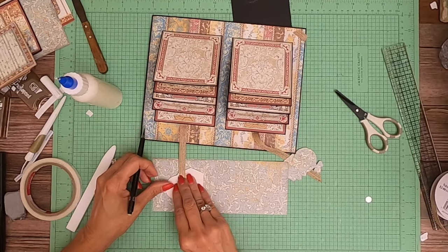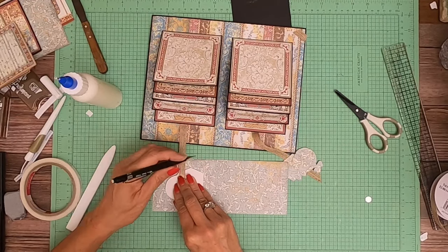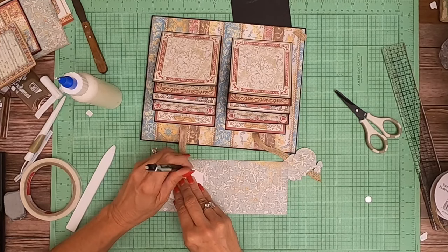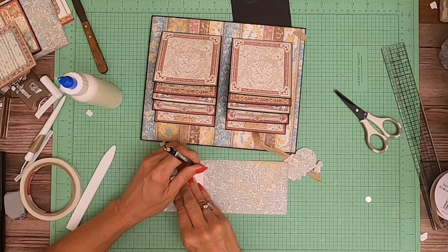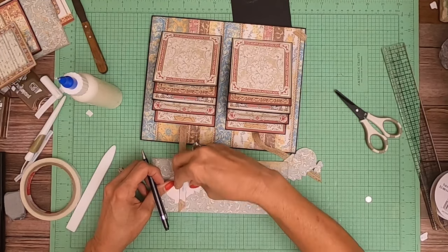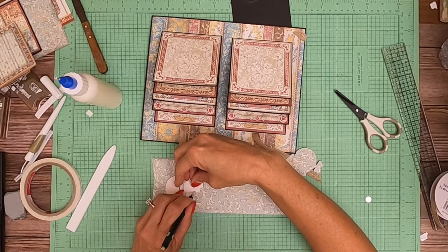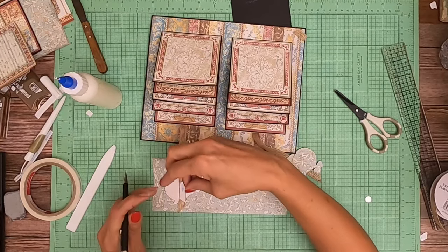If you don't have ribbon or you don't want to use ribbon, the other thing you can do here is just a 1 by 5 inch strip — put a hinge here and then just have it reach up and over. I just kind of like the idea of using the chipboard, which you could still do on paper. You just add the chipboard to the top of your 1 by 5 strip, or whatever length it takes.